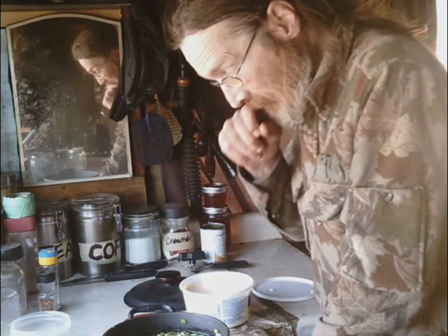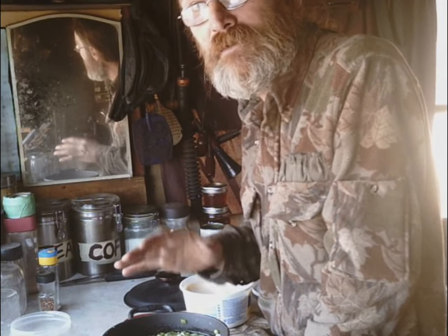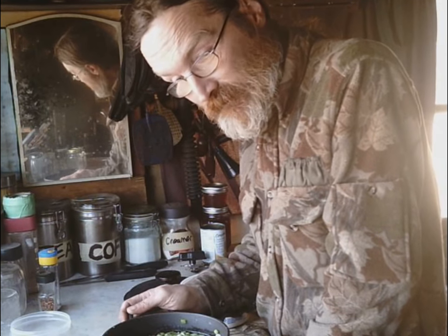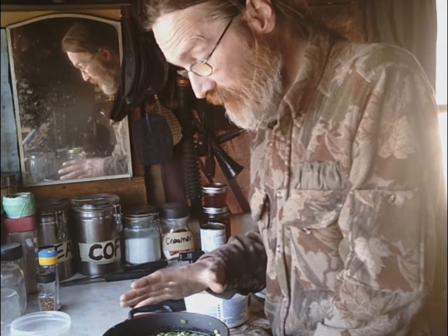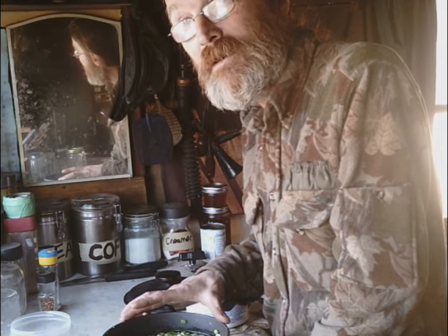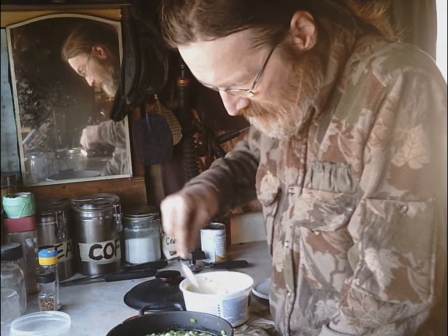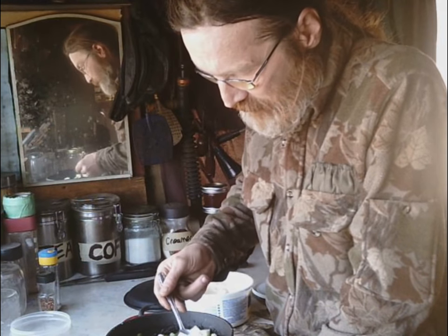Once things start cooking down, you want the potatoes to literally turn to mush for the most part. When I'm dicing them I dice really small for lots of little pieces, but I also leave several larger chunks, so the finished product is a chunky soup with lots of big-size pieces.